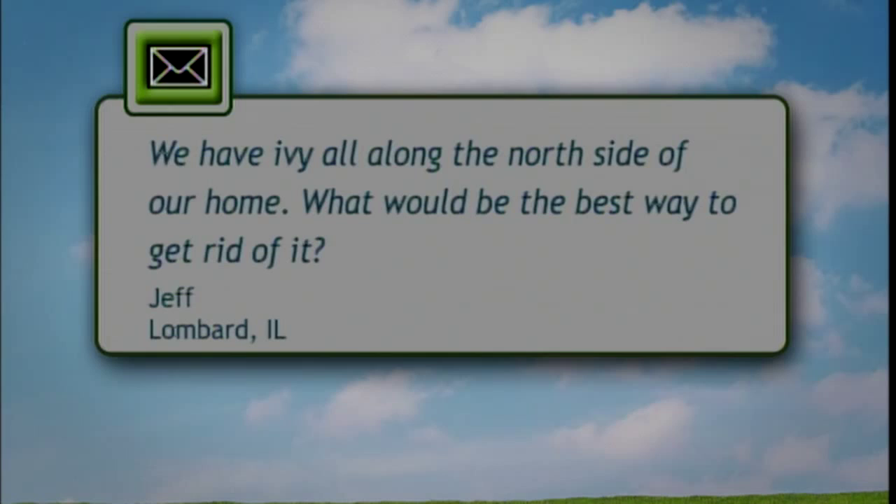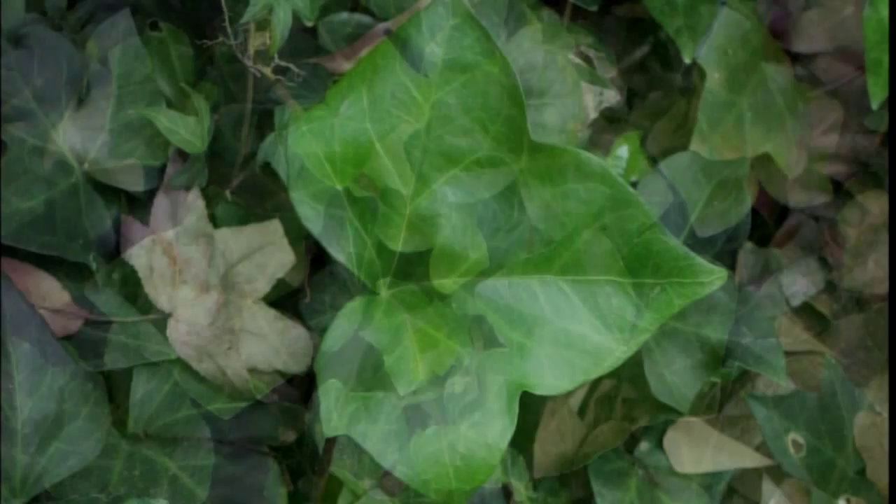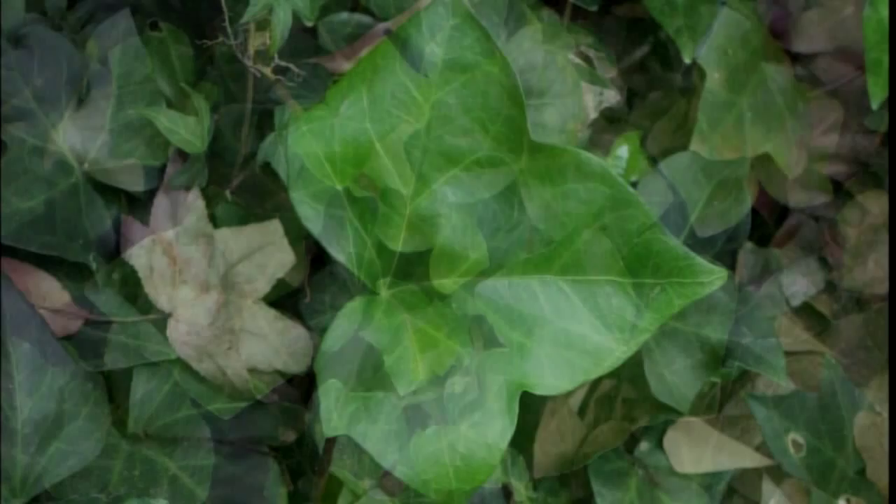And I have a question on ivy. A viewer writes in that they have ivy along the north side of a home they purchased. It crawls under the siding and squeezes the other plants and the shrubs. They want to know what to do about it. I guess the previous owner kind of solved the problem because they just went ahead and sold the house.